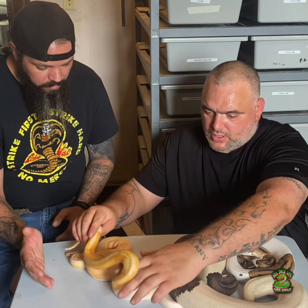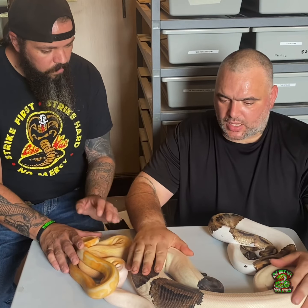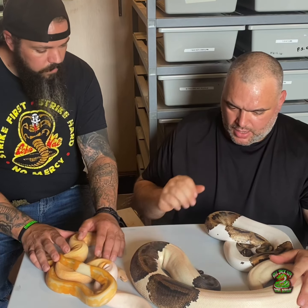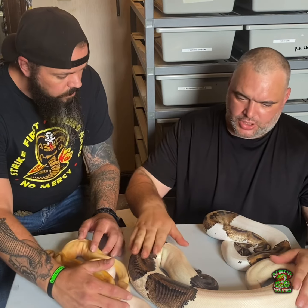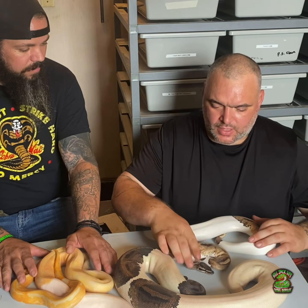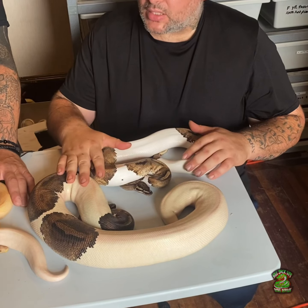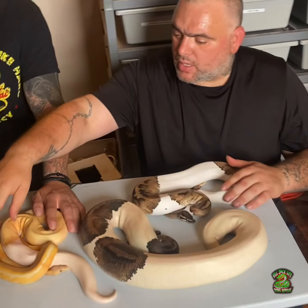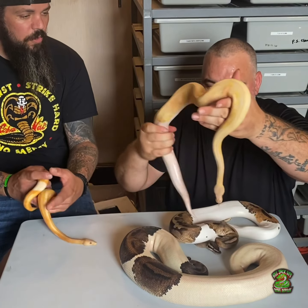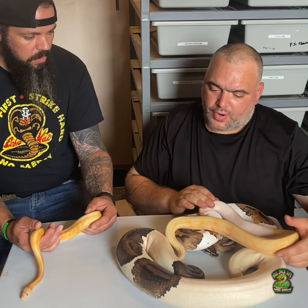Alright, let's start with the parents. This right here is the mother — she's a pied 100% het lavender albino. I bought these pairs from Garrick Amaya at Royal Constricted Designs. She's in shed, sorry guys. And this is the father — another pied 100% het lavender albino.